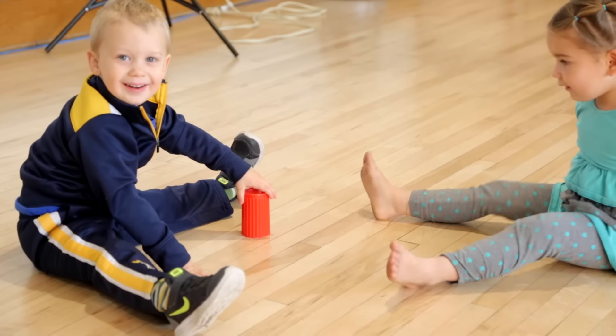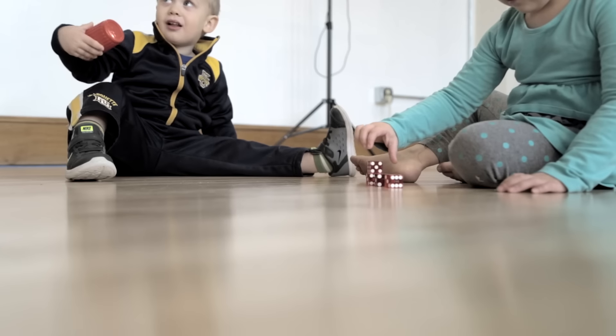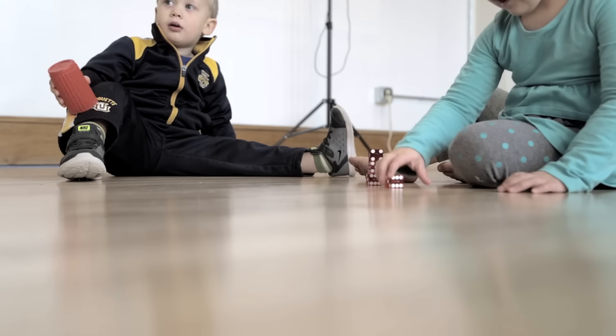Hey, look at this. Did he just... When I first saw that amazing stacked dice, I thought it was magic. Now that I see him do it in person, I still think it's magic. So we have a clear cup and we're going to do it in super slow-mo so you can see what happens on the inside.